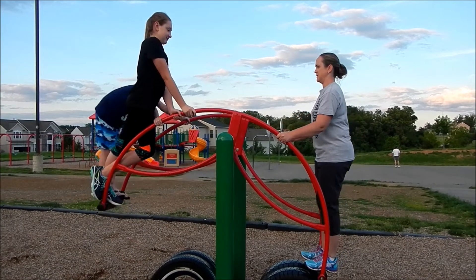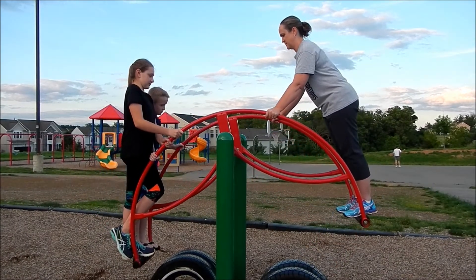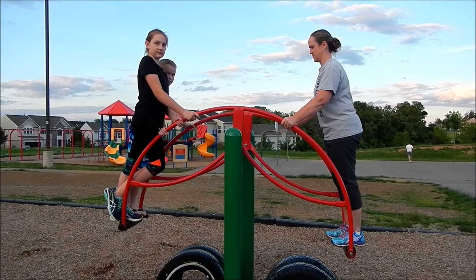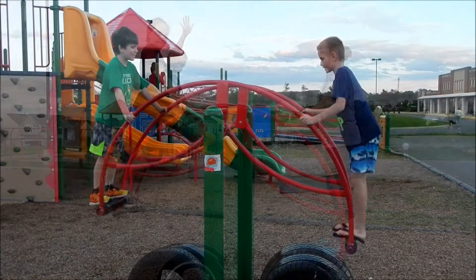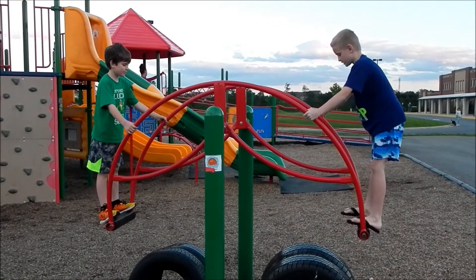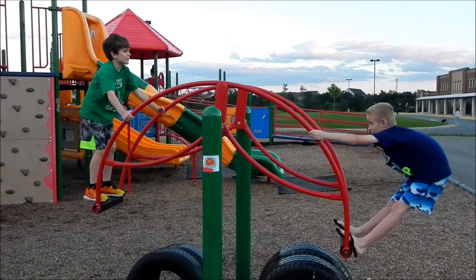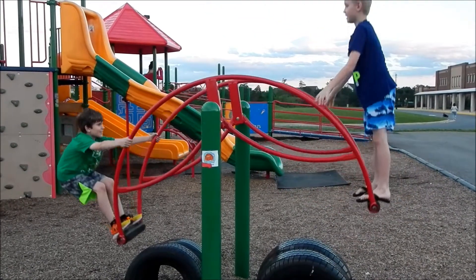And then it will probably make it equal — and right now it's equal! Okay, so now we weigh the same, we're the same size and we weigh the same and we're equal. And then when I lean back he goes up, and then when he leans back I go up.